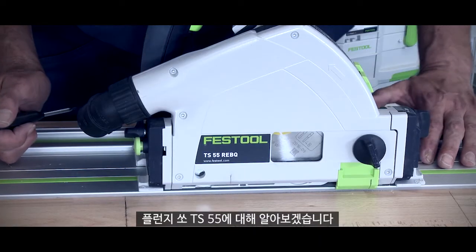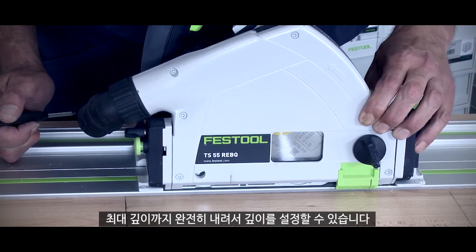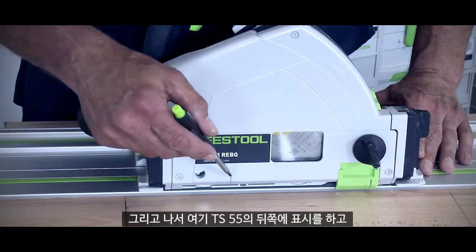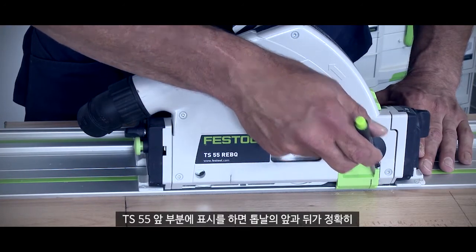Welcome to Tips and Tricks — plunge cuts for the TS55. I can set my depth all the way down to the maximum depth and then I can use this mark on the rear of the saw and this mark on the front of the saw.